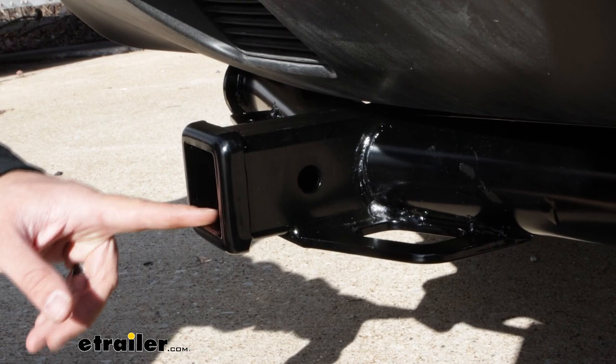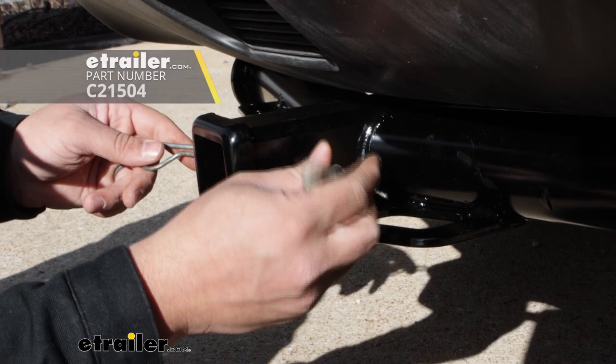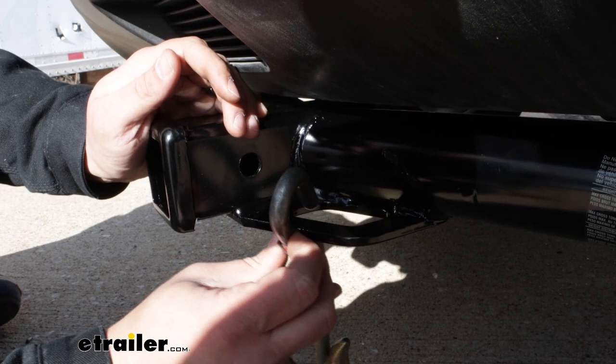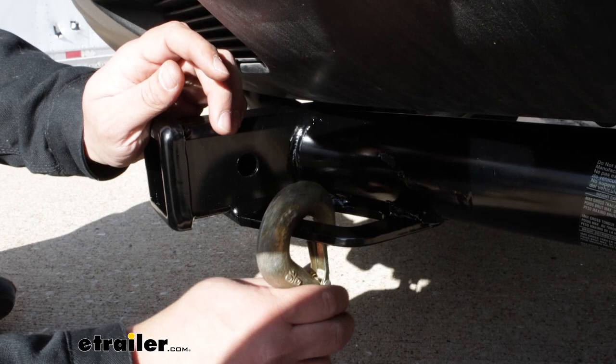This is going to use a two-inch hitch receiver, and we're going to have this hole on the side, so if you ever need to put a pin through here, you're going to have that ability. We're also going to have some safety chain loops on either side. When putting S-hooks on here, it's going to be an okay fit — not great. It's going to be better if you have anything larger, like a clevis hook.